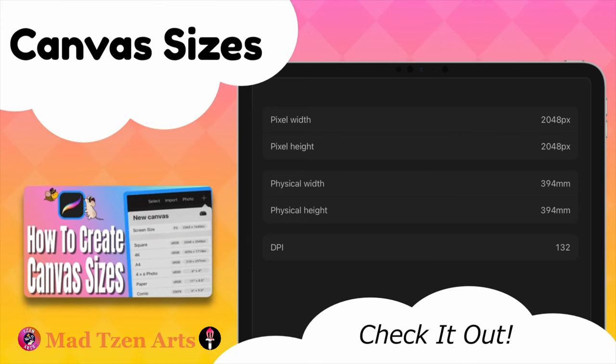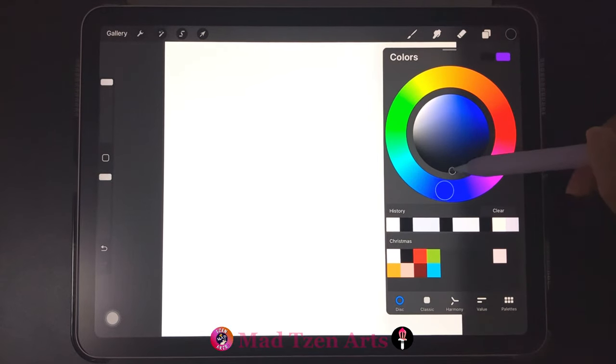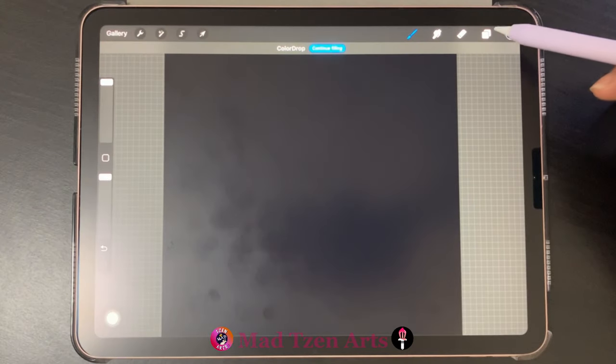I'm using a 2048 by 2048 pixel canvas. If you'd like to know how to create this canvas, I will leave a tutorial link in the description below. So now let's get on with the tutorial. First, go to the color wheel and choose black, then drag black onto the canvas.